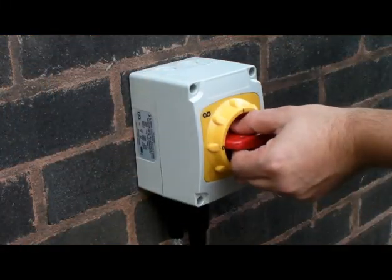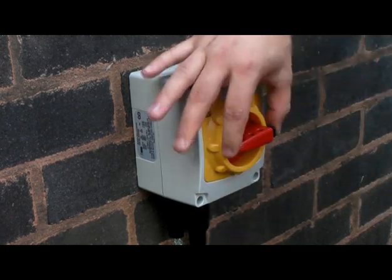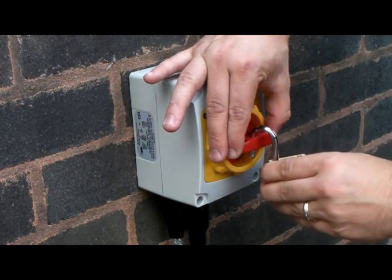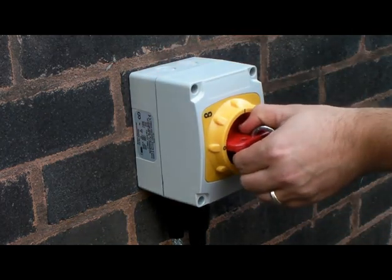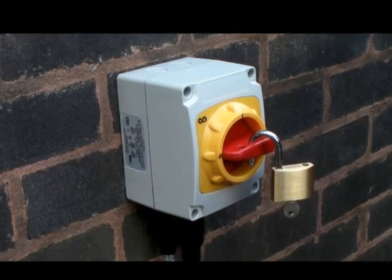With the switch in the on position, even with no lid screws installed, the lid is interlocked and cannot be removed. As an additional safety feature, in the off position, if a padlock is fitted the lid is also interlocked and cannot be removed.